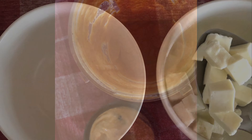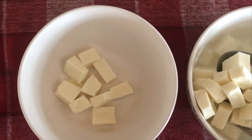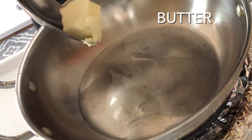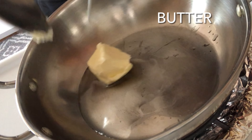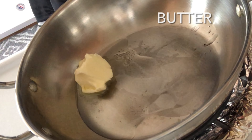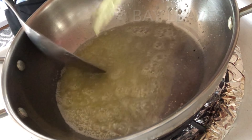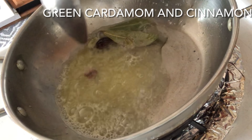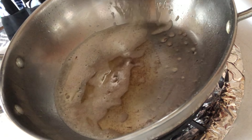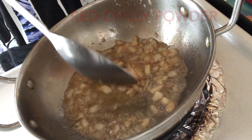Keep this paste aside. We will remove the soaked paneer cubes from the water. Now on medium flame in a kadai or wok, we will add 2 tsp of butter and 2 tsp of oil. Let the butter melt, then add 2 bay leaves, 1 big cardamom, 2 small green cardamom, and a small piece of cinnamon.